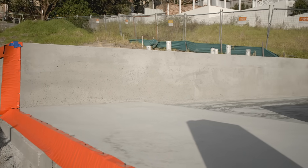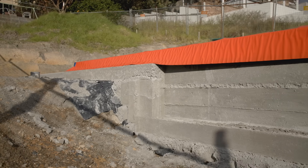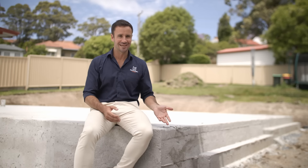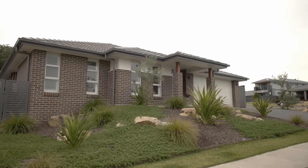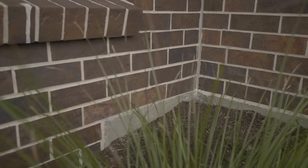Whilst it's an upfront cost, it'll reduce your ongoing costs and end up saving you a considerable amount after handover. This concrete drop-edge beam you see here is only visible during the slab stage of a build, as a brick skin will continue down the wall to complete the home, providing better aesthetics compared to an unsightly retaining wall.